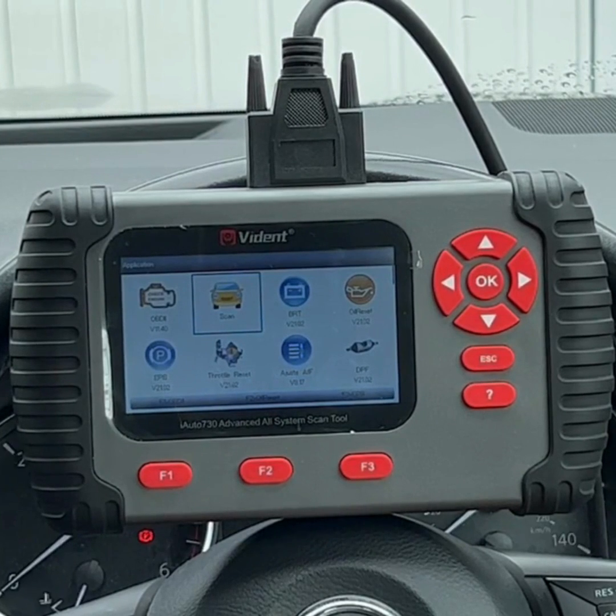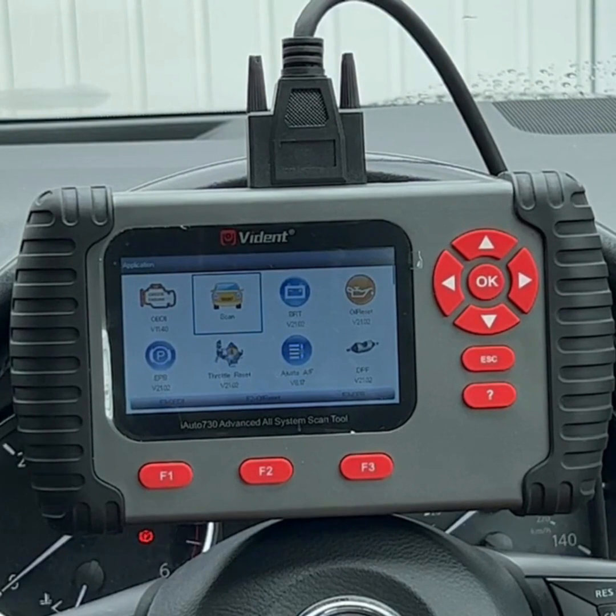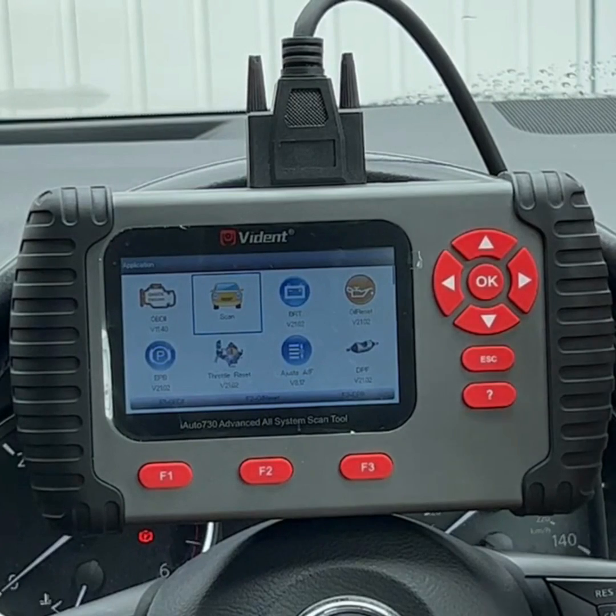Basically, you're only required to pay for updates if you actually need access to the newer vehicles included in those updates. If not, you don't need to pay — you can continue using the scan tool as normal.